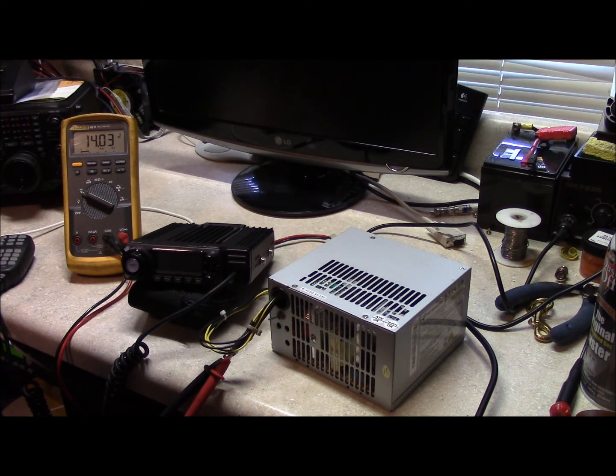More often than not, things get forgotten and you might have forgotten to bring a power supply. It happens. It's happened to me. But you can always find a power supply out of a computer.